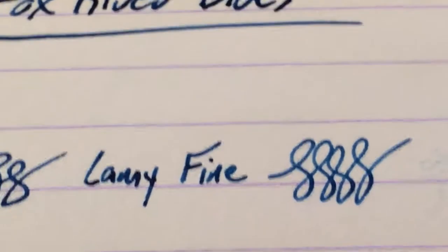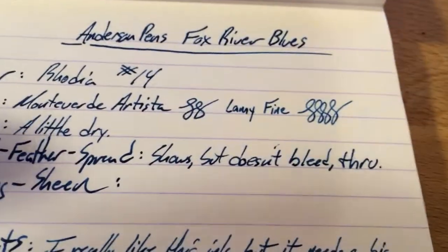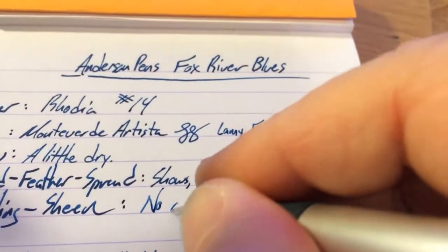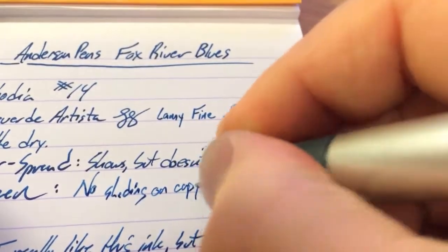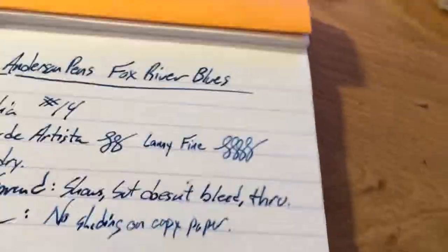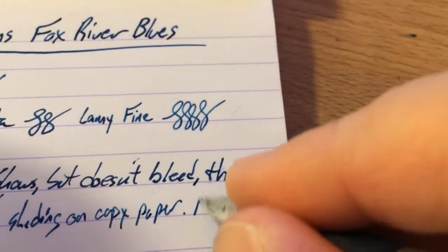Not a whole lot of shading — I didn't actually fill that in when I wrote this. On copy paper, no shading. Sheen? No sheen.